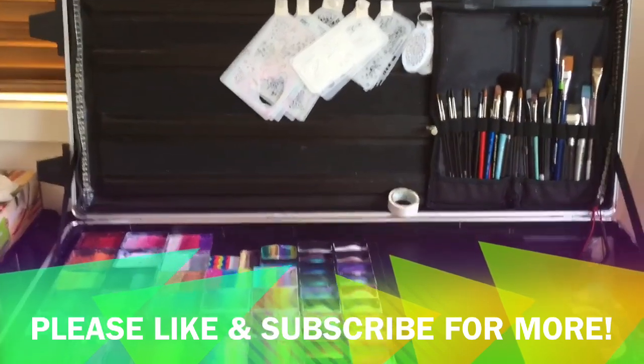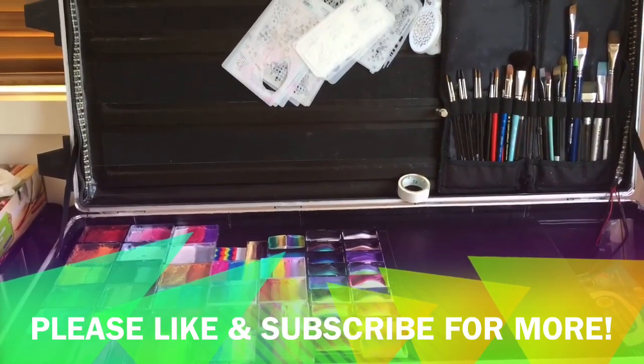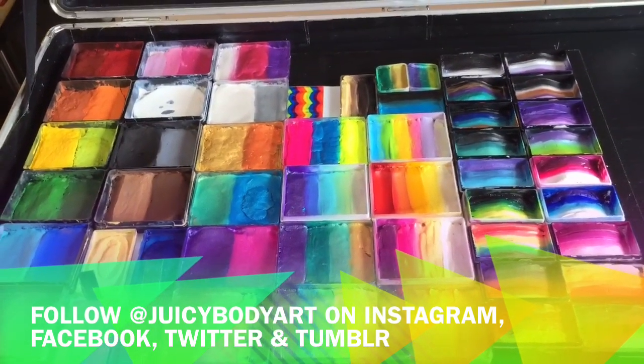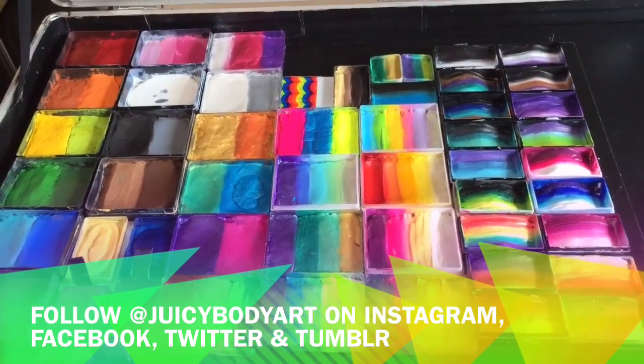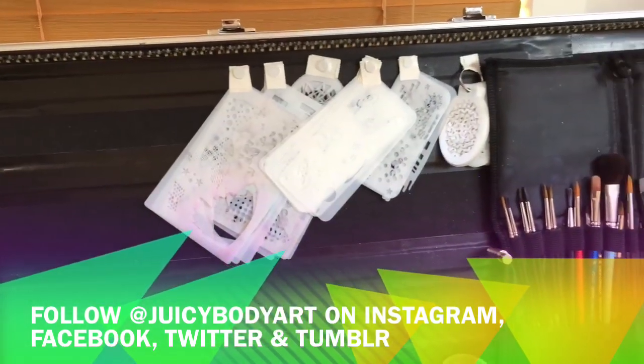That's all I wanted to show you guys. If you have any questions please leave a comment, and please like and subscribe to my channel if you enjoy my face painting tips. I hope this has helped you with some ideas on how to pimp out your kit a little bit better. I'll see you in the next video — bye!